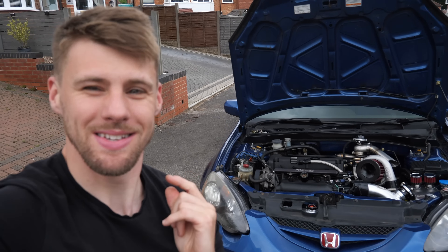Welcome back to another build video on the DC5 turbo build. Today we're hopefully starting it — we're going to check everything over, make sure everything is spot on, and fingers crossed we get this car started. We'll show you what bits we've done, how we've run everything, and hopefully by the end of the video we'll have started it. Like, share, subscribe — DC5 content, let's go.